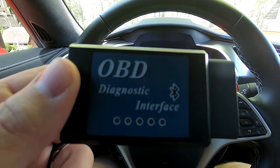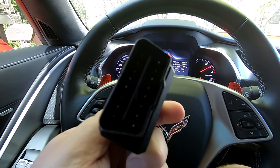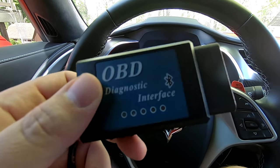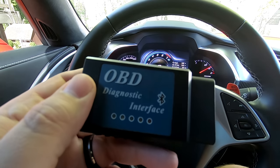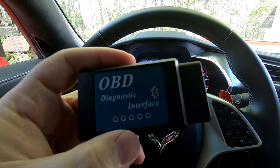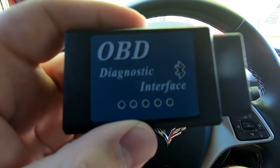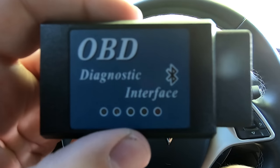This here is the OBD2 port reader that I have. I've had this for probably five or six years, so they have shrunk these down even further — the new ones are probably only about that big, but they do the same thing. This plugs into the OBD2 port, and as you can see the little Bluetooth icon means it connects with my phone via Bluetooth.